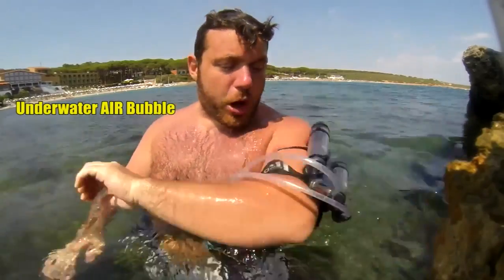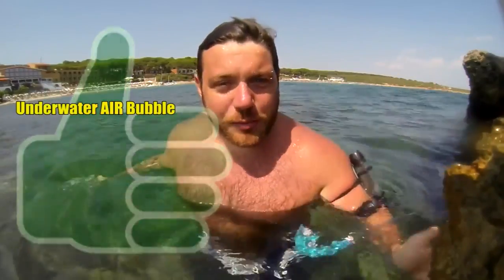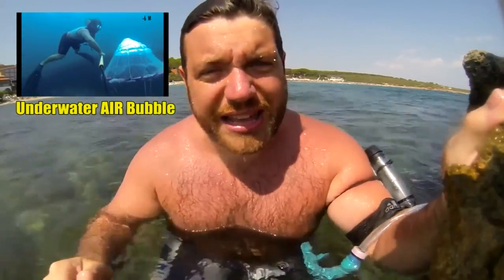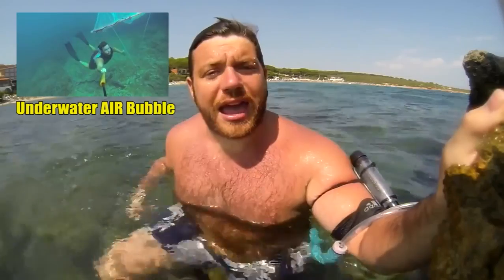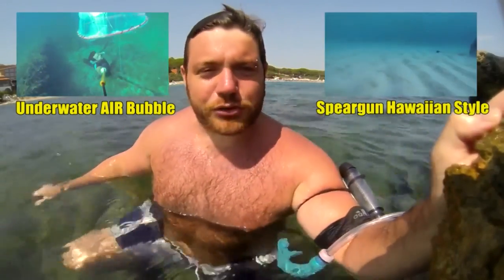Well folks, that's it for today. I hope you enjoyed the project, so let me know below with a thumbs up — that is always appreciated. I'll leave you with my two past projects: how to make an air bubble, which is a little room where I can stay underwater for about 15 minutes, and also how to make a spear fishing rifle. See you next week with another do-it-yourself tutorial. Ciao!